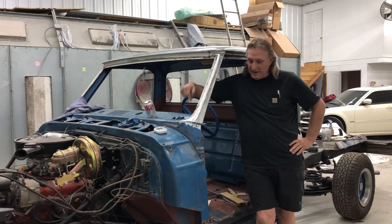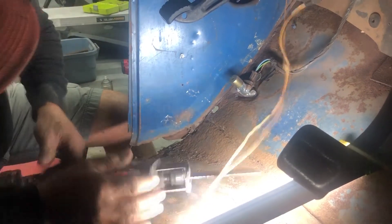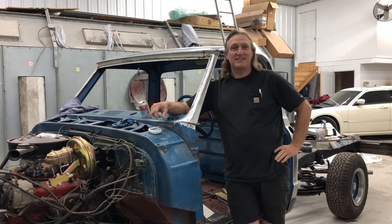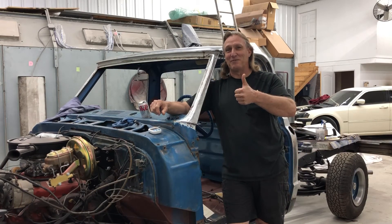Alright, now we'll get into some of the rust repair for this. Alright guys, that's going to wrap it up for this episode of Up and Running. I hope you enjoyed it. Be sure to come back next time - we'll get into some of the body work portion of this truck where we're actually applying some of the plastic filler and doing some sanding on that. So I'm sure it'll be interesting. Don't forget to hit the subscribe button, ring the bell for notifications, and click the like button. Thanks for watching.